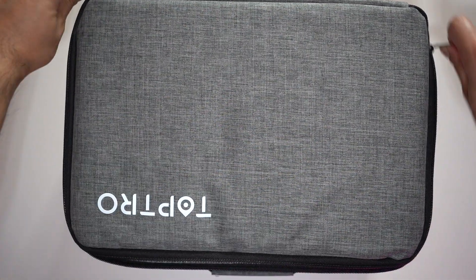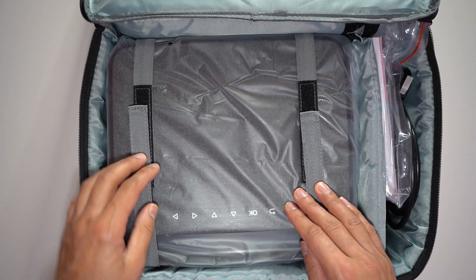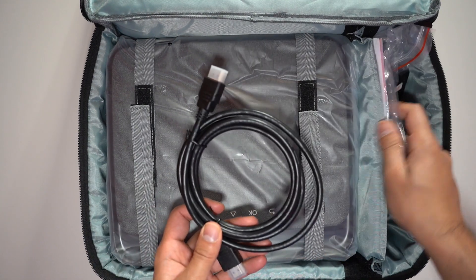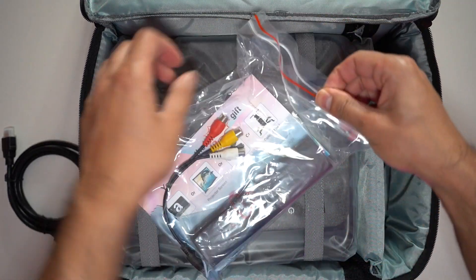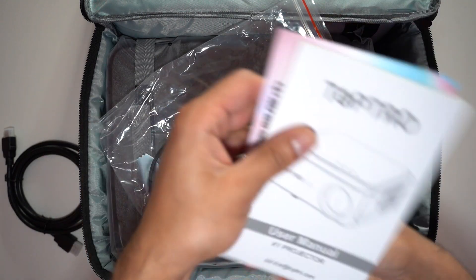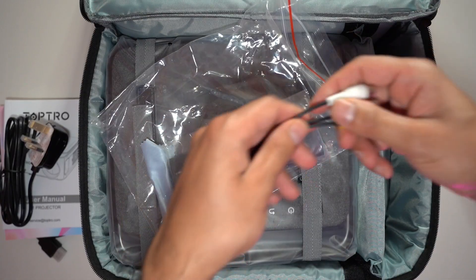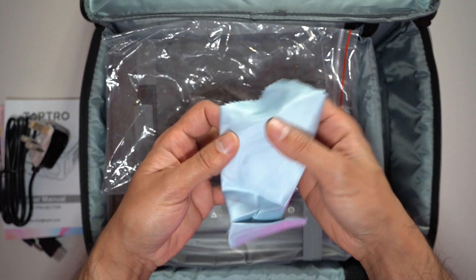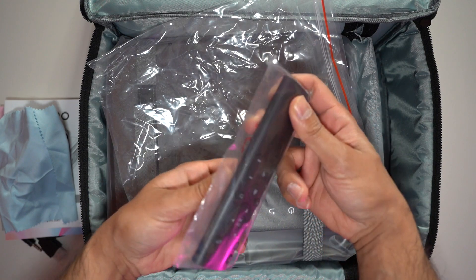You get a really nice portable carry case. In the box you have the projector, an HDMI cable, a large user manual, the power plug, an audio/video cable, a cleaning cloth for the bulb, and a remote control.